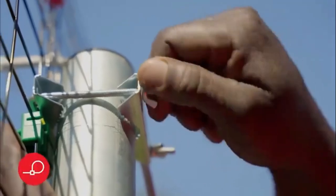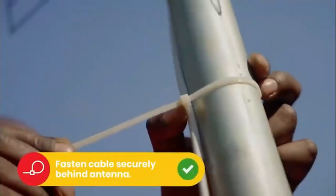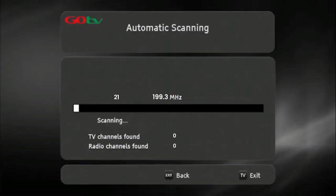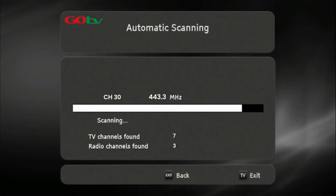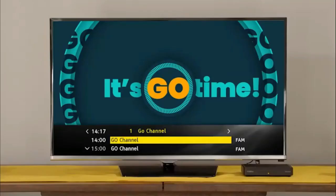Use the on-screen bar to help fine-tune. Once you've optimized the signal, firmly tighten the antenna into position. Now, do a full-service scan so that the decoder can update and save the full-service list. Once the decoder has finished scanning, the number of channels acquired will be indicated on the TV screen. Press OK to continue. The GoCoda will take you to the Go channel. This indicates you have successfully installed your GoCoda.